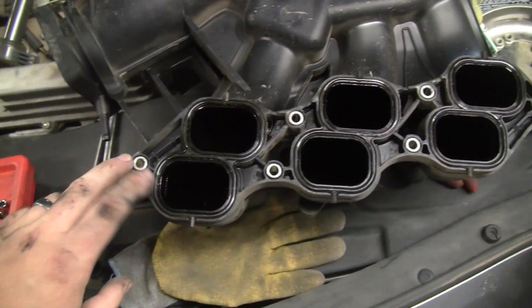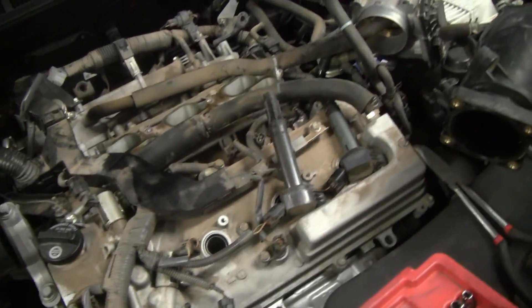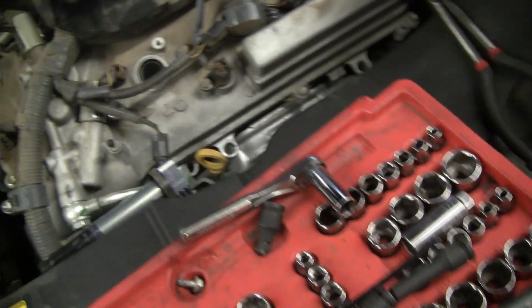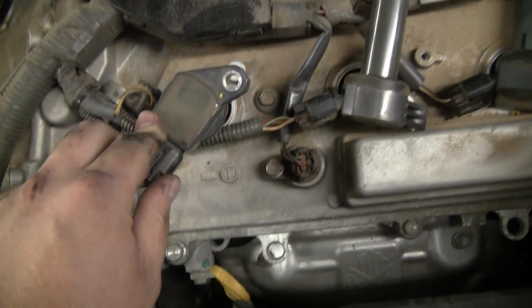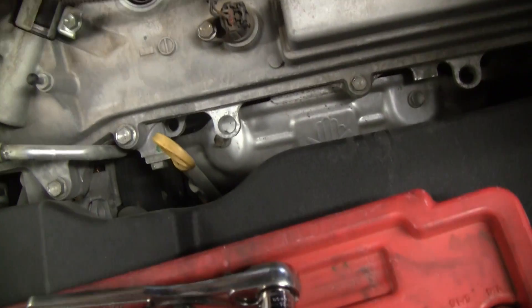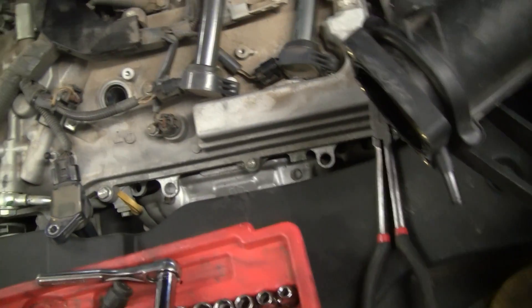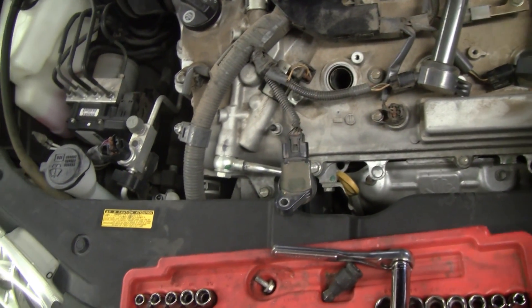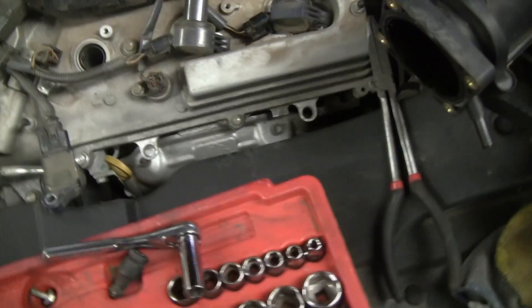Here we have the intake manifold removed and everything out of the way. It's always a good idea to service the gaskets whenever you do the intake manifold — a good opportunity, just as we're taking the opportunity to do spark plugs while replacing the ignition coil. What I'm after is ignition coil number 5 back here, but they're all pretty much the same — coil-on-plug, they just plug in. There's a 10-millimeter fastener securing each of them, then they pull out. Then a standard 5/8-inch socket for the spark plugs, with a set of extensions to reach in and pull them.